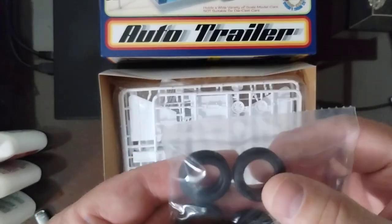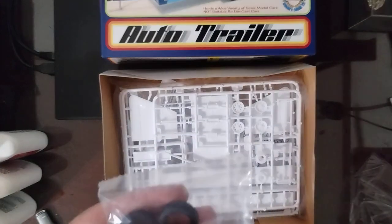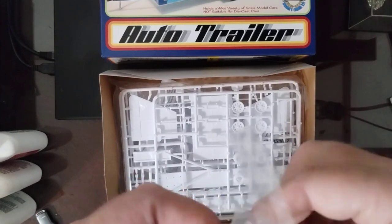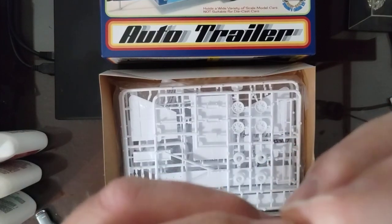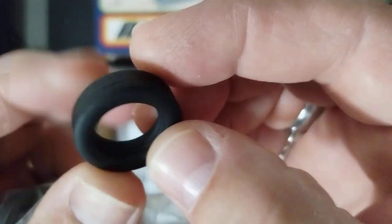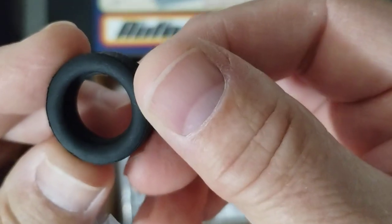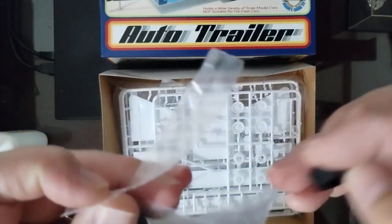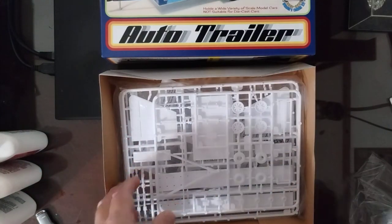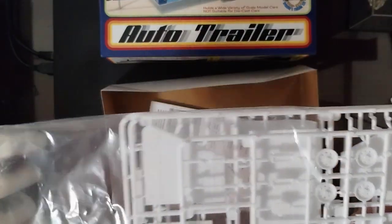Forgive me — this is my first time doing this, so I'll do the best I can keeping everything where you can see it, because my camera location is kind of weird. Here are the tires. Decent tread detail, no sidewall detail. This bag's already open, so that makes it easy.